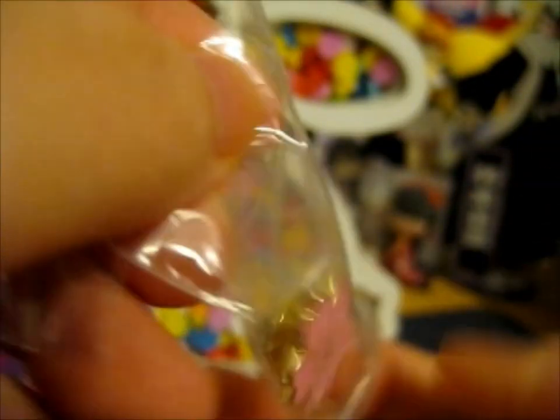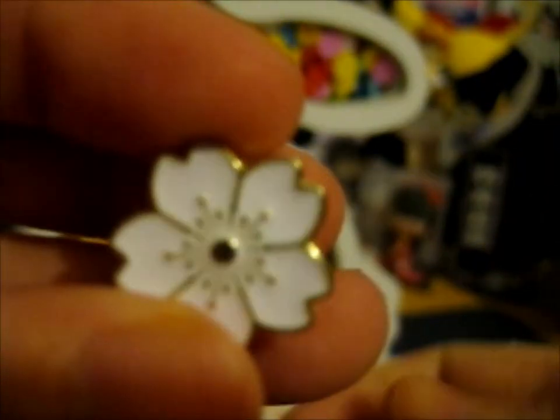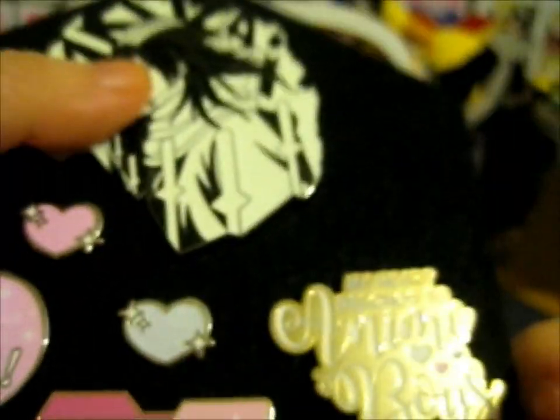I specifically got these ones to go with my real clear board. And I'm not really bored because I know there's stuff on here. So these two I got for this as well.